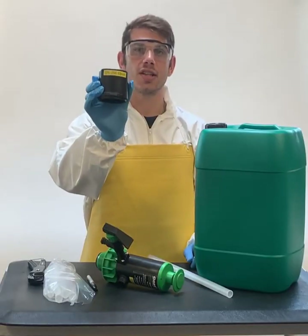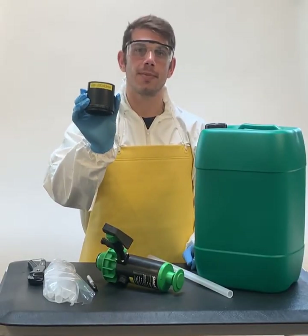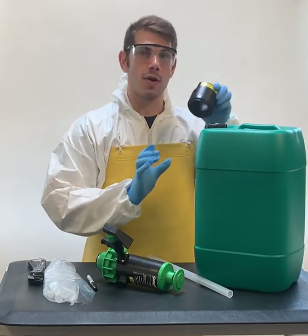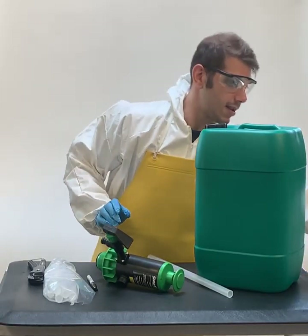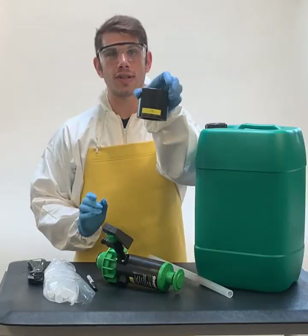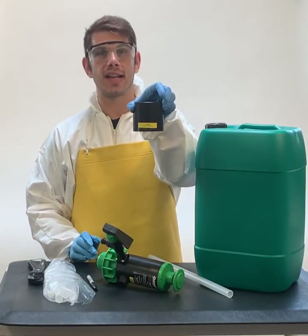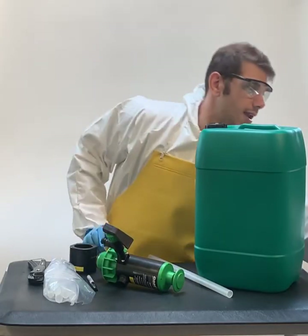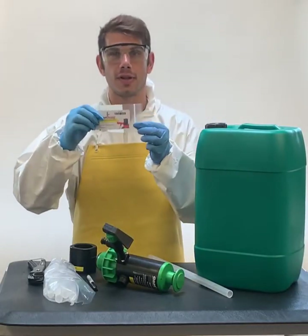A 226-200 adapter that we supplied but unfortunately it doesn't fit so I'll put that aside, a 226-490 adapter that fits perfectly on our green jug here, and a spout reducer.